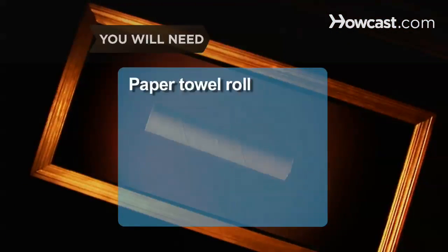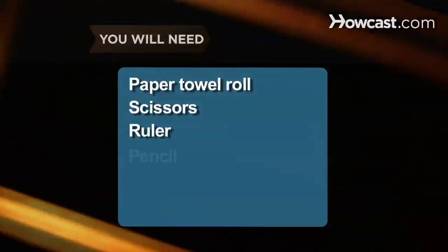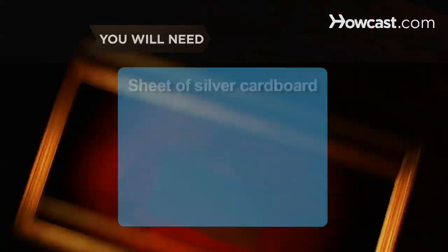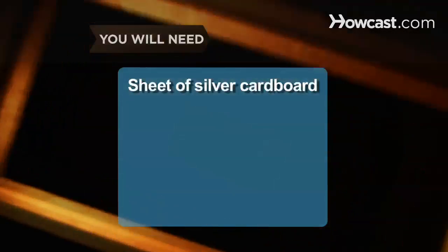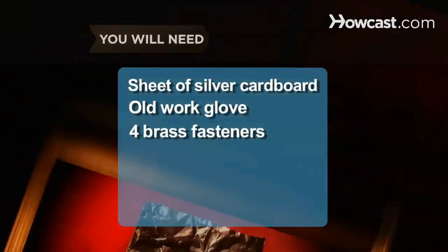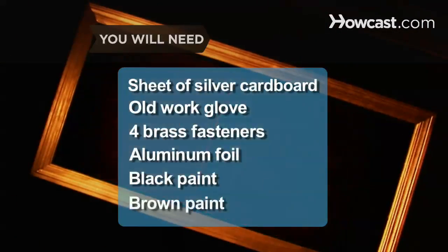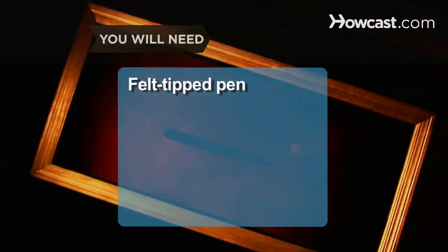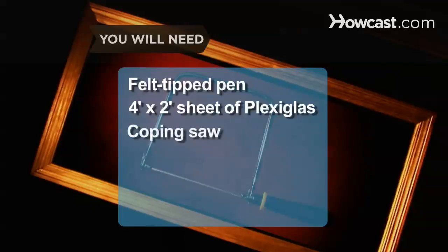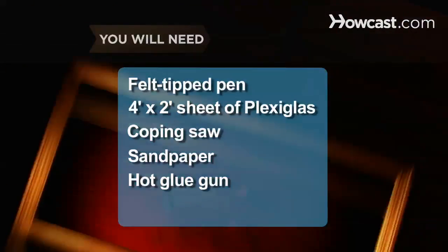You will need an empty paper towel roll, a pair of scissors, a ruler, a pencil, duct tape, silver spray paint, a sheet of cardboard painted silver, an old work glove, four brass fasteners, aluminum foil, black paint, brown paint, a felt-tipped pen, a four-by-two-foot sheet of plexiglass, a coping saw, sandpaper, a hot glue gun, and super glue.